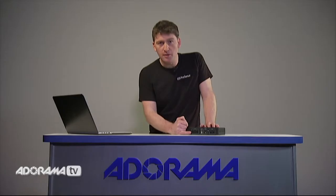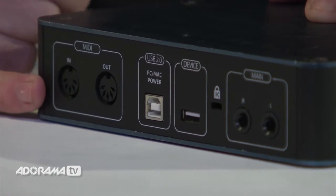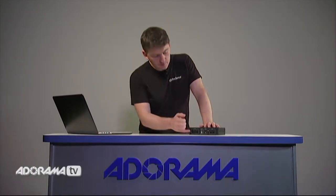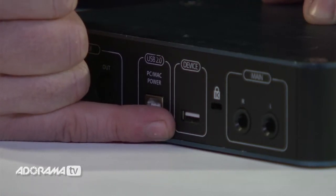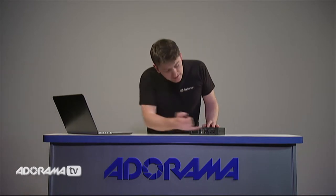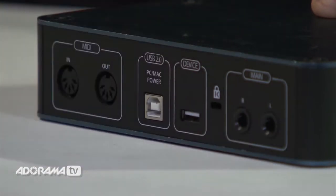Moving around to the back, we have MIDI in and out, which allows us to connect MIDI keyboards and other MIDI devices. Next is the USB port, which connects directly to your Mac or PC and also powers the Audiobox i-Series. Beside that is the unique connectivity port for the iPad — we simply use the cable that came supplied with our iPad and connect directly for recording. We also have our main left and right output to connect to studio speakers.